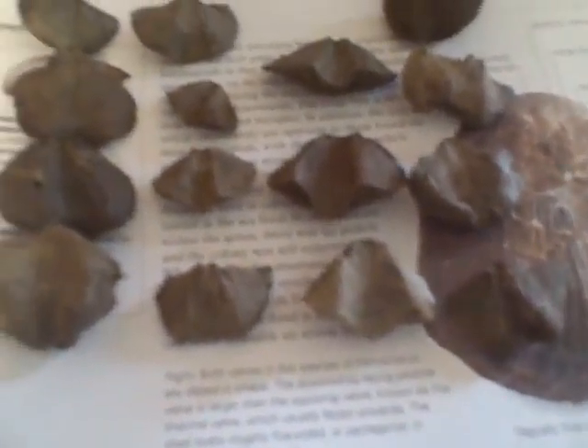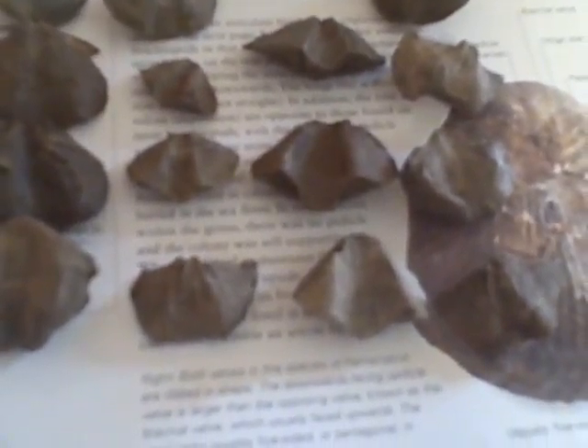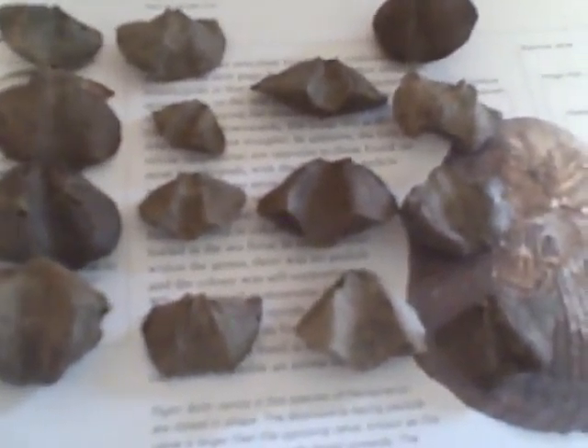Here's the ones I found. They're all the same orthid brachiopod. As you can see, they're all complete. That's it.